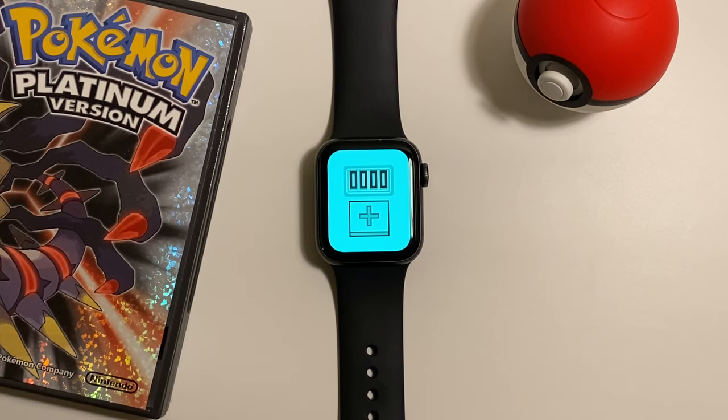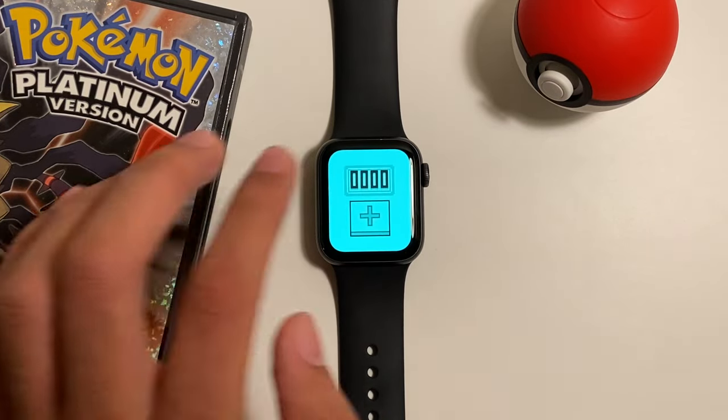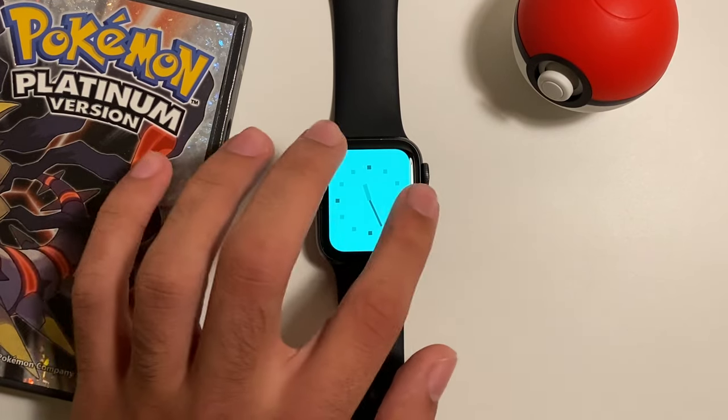Here we have the counter, and it does what it says on the tin — it counts. Amazing. If you swipe out and swipe back in, it resets. Here we have the analog watch, which is the exact same as the digital watch, even to the point where it glows, but it's analog. Fantastic.